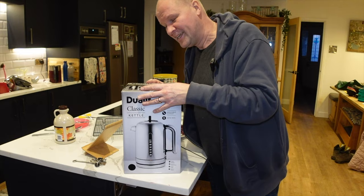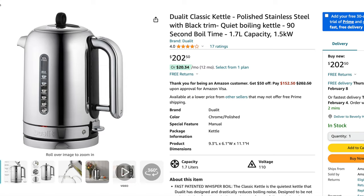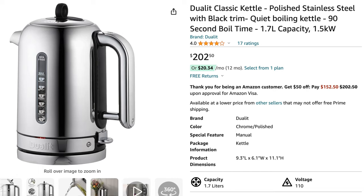We bought it with our John Lewis vouchers — a lot of vouchers. This costs on Amazon in the US $200. This had better be good!